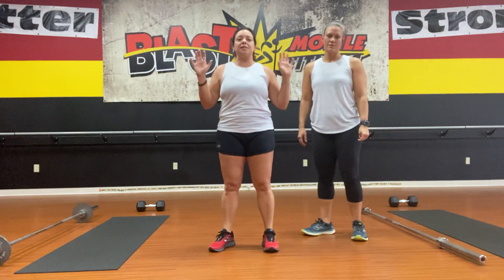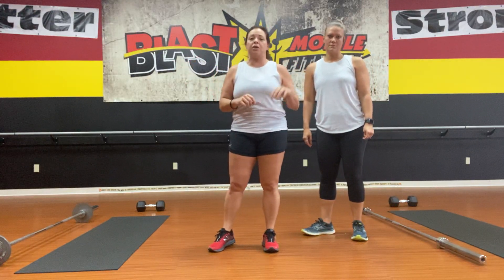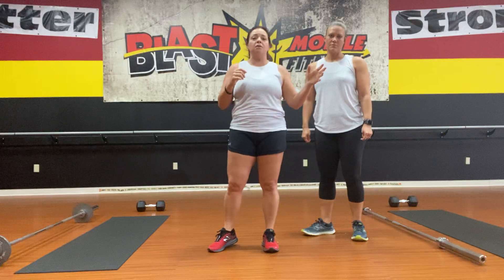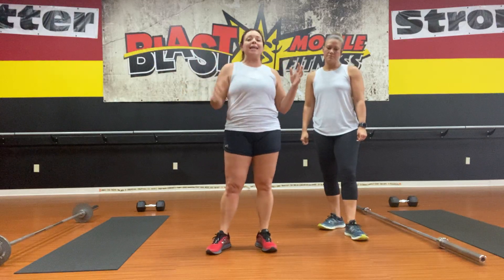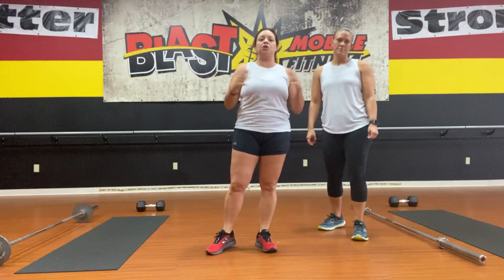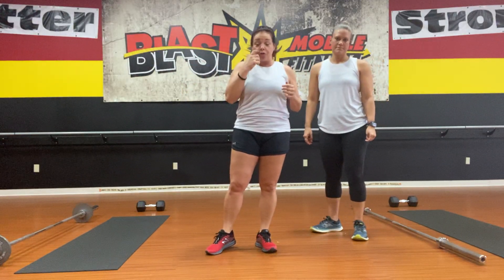This is an accumulated workout. You are going to start with one round of 10 reps, and you will add a 10-rep round each time for each round until you've done 10 rounds. For all of our Blasters, you are very familiar with this format.